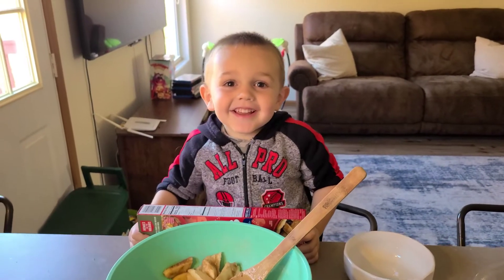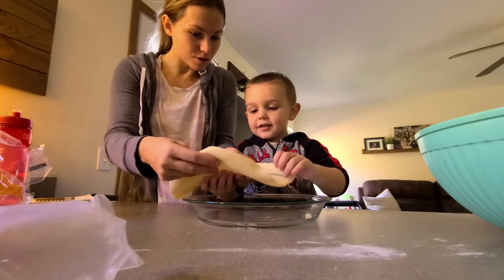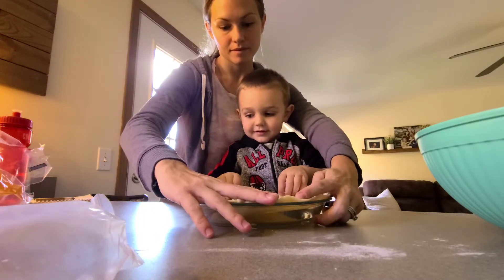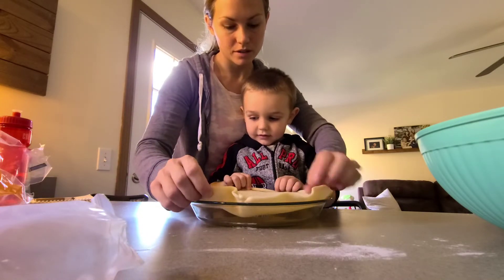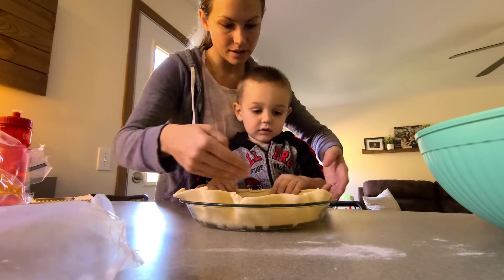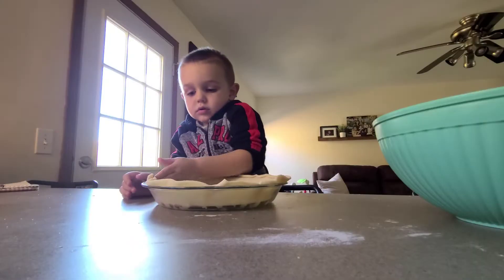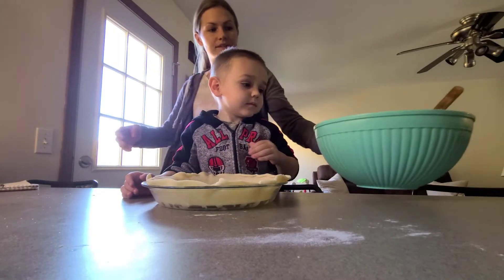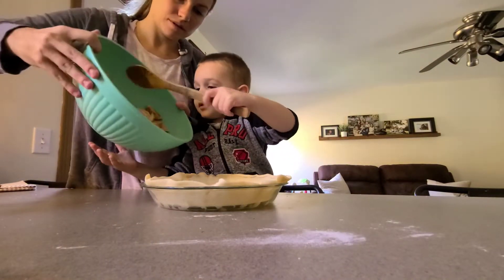What time is it? It's fresh time! Are you ready to add the apples? Yeah. I'll add them. Want to use the spoon? Scoop them in.